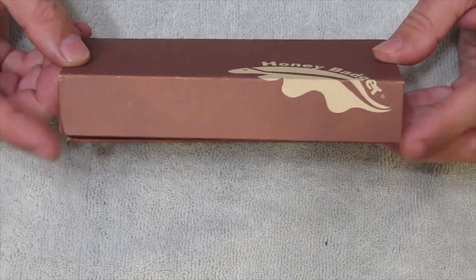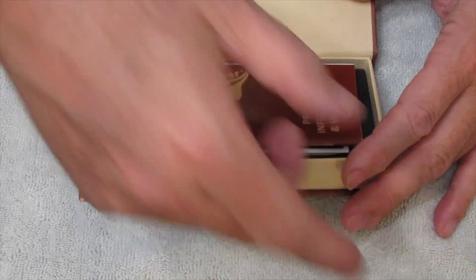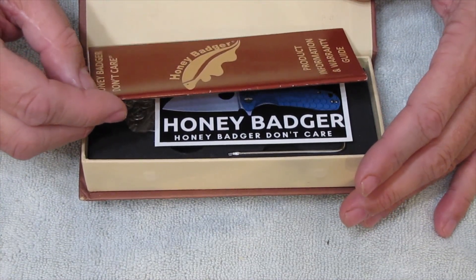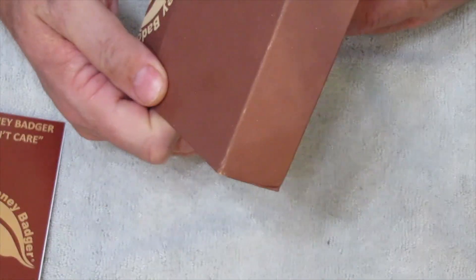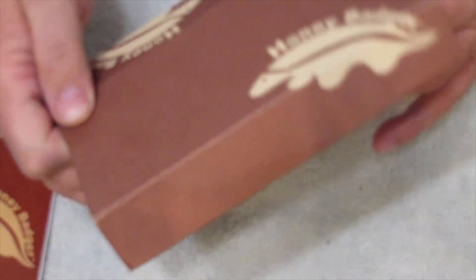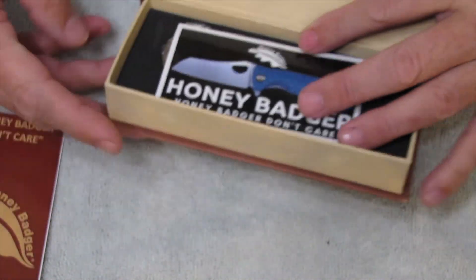It has a magnetic box — that's cool. And don't eat that. We have the Honey Badger Don't Care Product Information and Warranty Guide. And this is the HB1012 FM Tan. And it's made in China, it says right there.